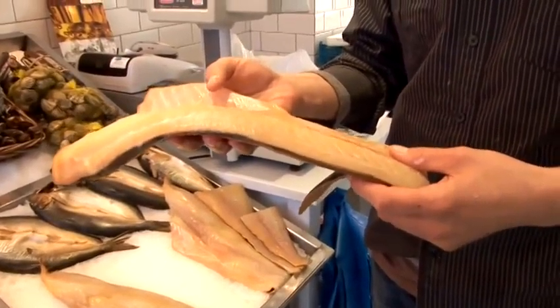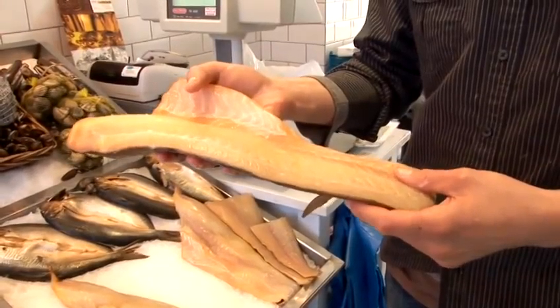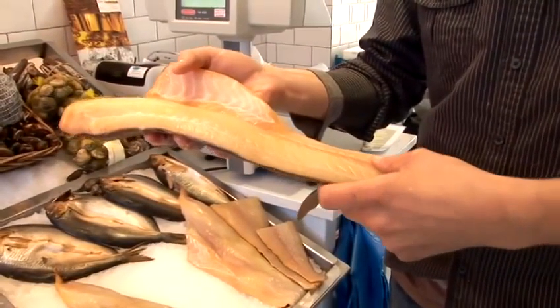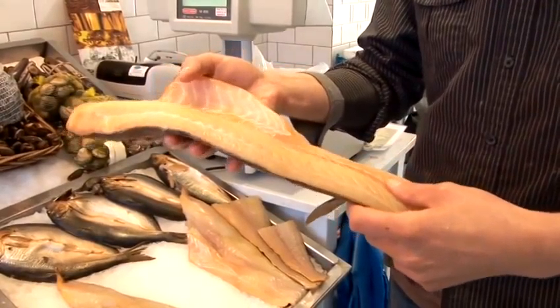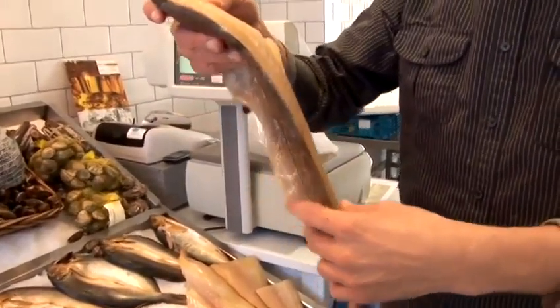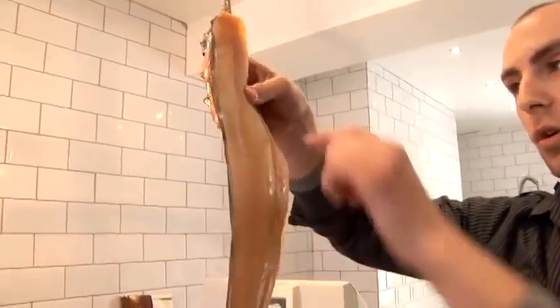What they do is they smoke it in a kiln. It's becoming more industrial now — they put it into an electric kiln, shut the doors, and it's sealed and smoked. But traditionally it would have gone with oak chippings and would have been strung up left flat, or strung up like this and cooked at the top.